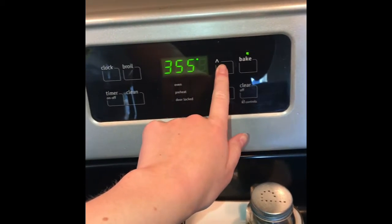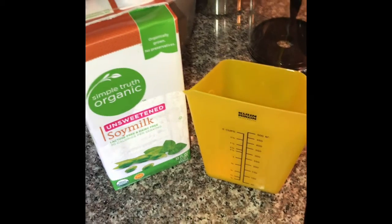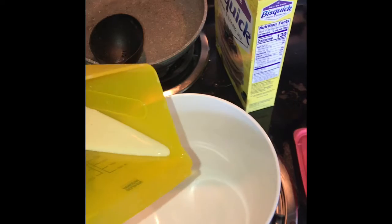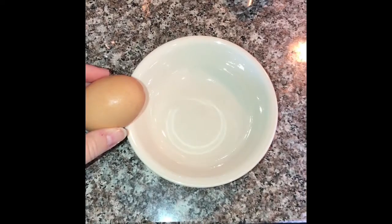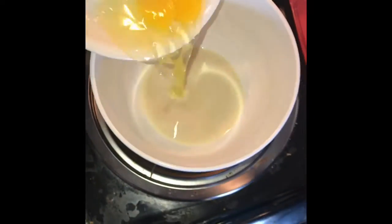Next I'm going to start getting my wet ingredients together, so I'm going to go ahead and pour my soy milk and my egg into a bowl and combine those.